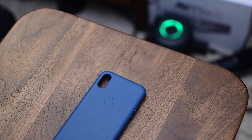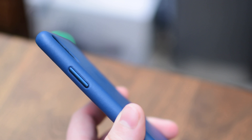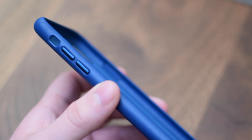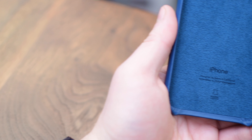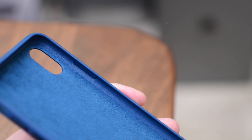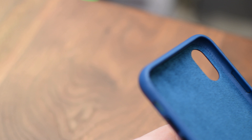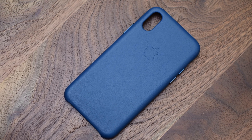First, we have the leather case. This is one of my favorite cases and one that I've used on my phone for many years. It ages very well over time and has a really nice soft leather finish. It has metal hardware — you can see the elongated lock button on the new iPhone X — and it still has the volume buttons on the other side, and an opening cutout for the mute switch. On the inside, it has a microfiber lining as well as the iPhone logo. The microfiber just goes along the back and does not go up the sides. And of course, it has the larger camera cutout along the back.